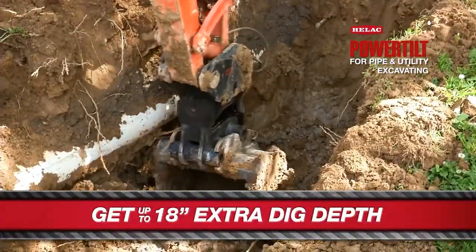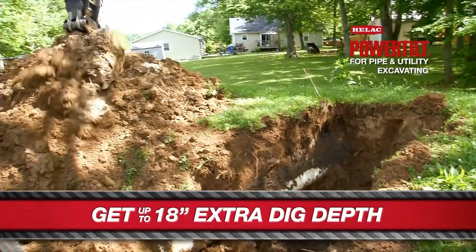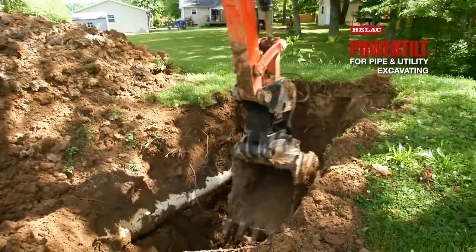One of the added advantages of this Helic power tilt is on slightly deeper digs — it'll actually give you roughly 18 inches of extra digging depth, which can really come in handy when you only have access with smaller equipment.